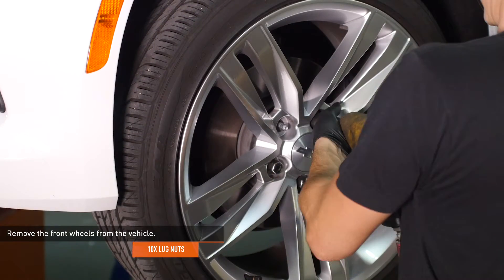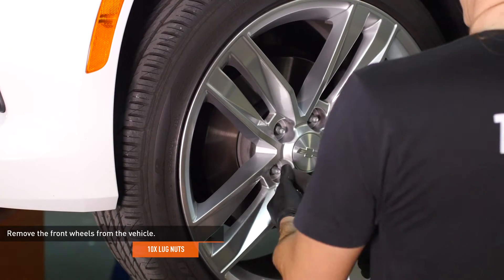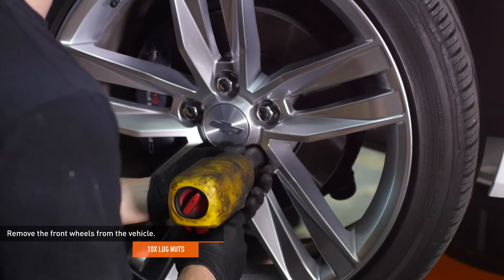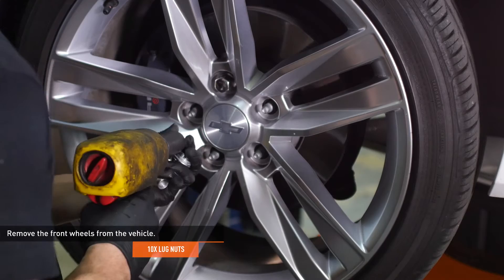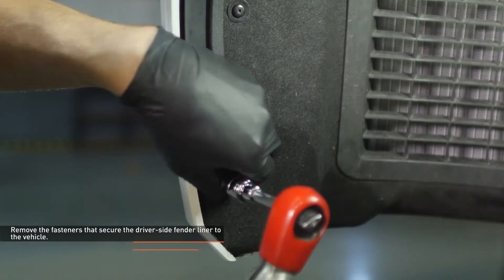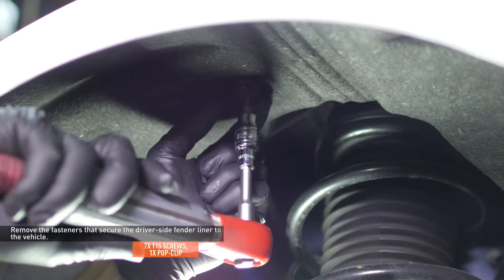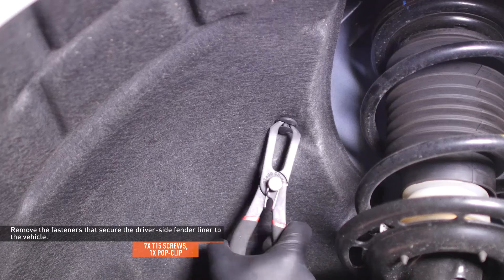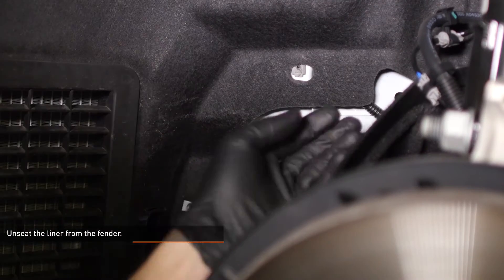Remove the front wheels from the vehicle. It is possible to perform this installation without removing the wheels, but it makes accessing everything much easier. Remove the seven screws and one pop clip that secure the driver side fender liner to the vehicle. Unseat the liner from the fender and pull it back to expose the front of the wheel well.